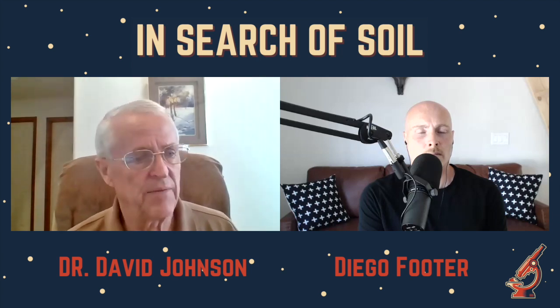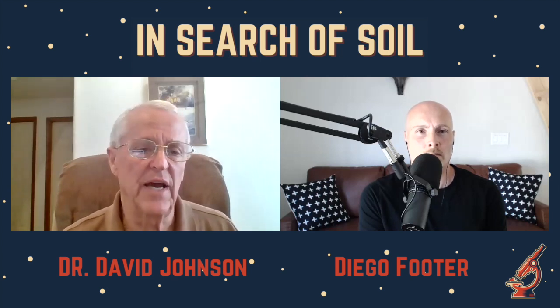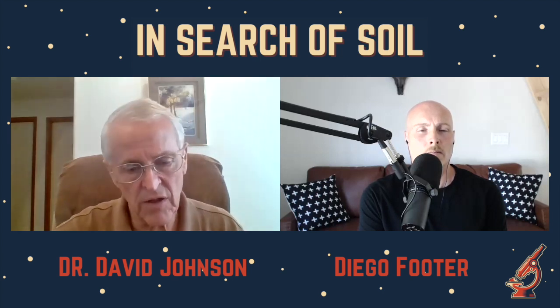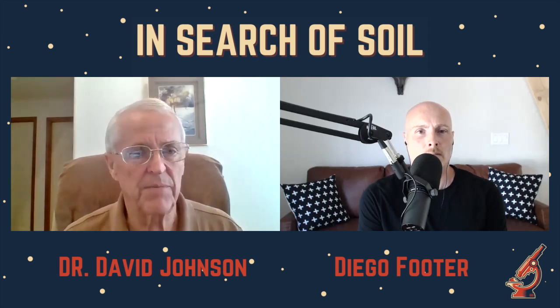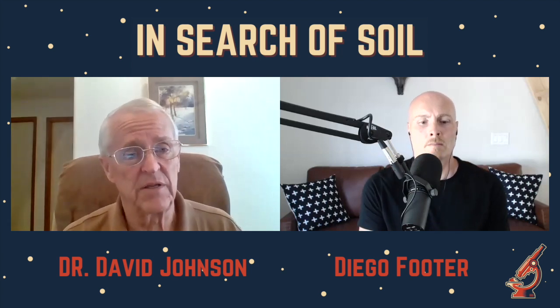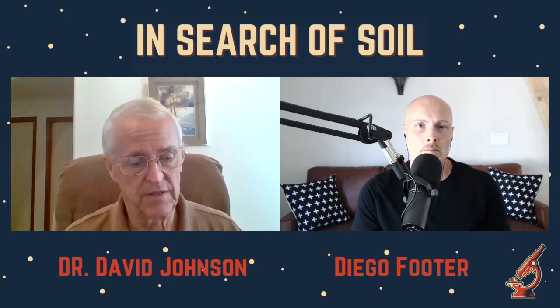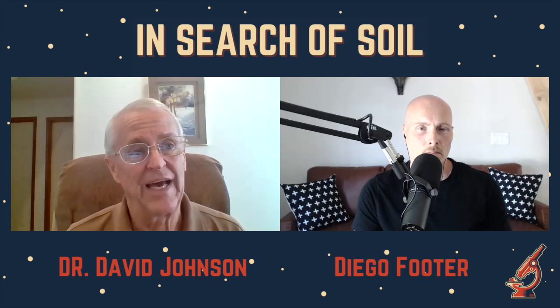This whole system allows the fungal community to dominate. In turned compost, every time they turn it they destroy all the fungal hyphae. Within 24 hours after you fill the bioreactor, you can pull the organic matter apart and see all these hyphae — both fungi and actinomycetes have completely populated the pile. The hyphae from the actinomycetes and fungi have completely threaded the pile together, so when you pull out those pipes the column doesn't collapse.